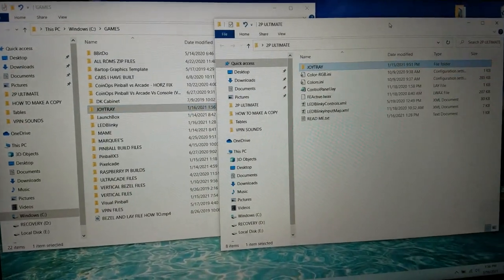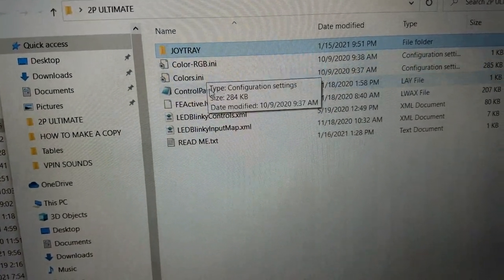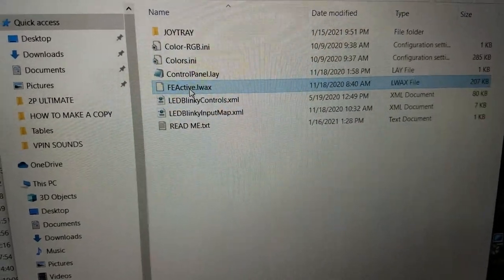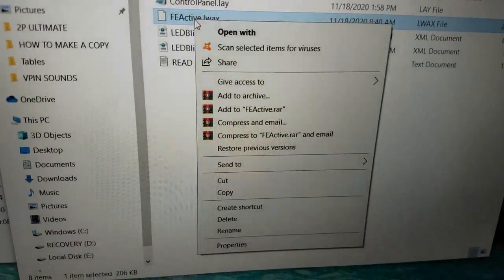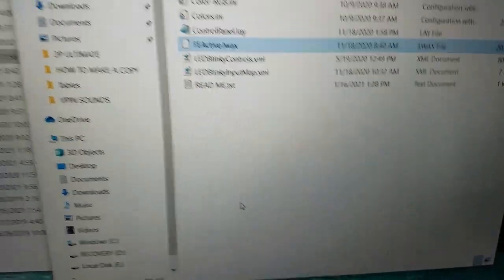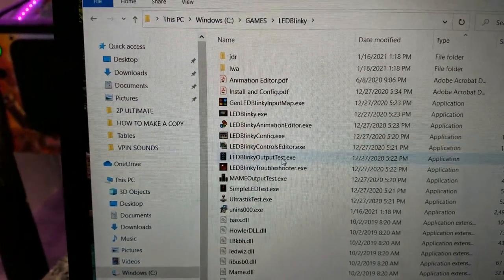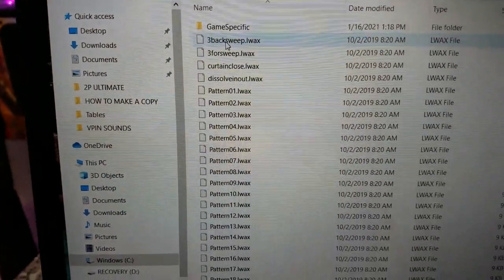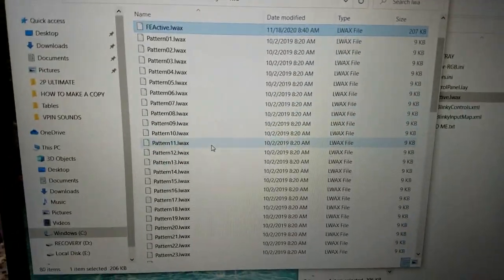Next, you'll have some other files including 'FE active.' You don't have to use it, but I recommend it. Make a copy of it and place it into your LED Blinky folder — specifically in the LWA subfolder. Open that up and paste it in there.